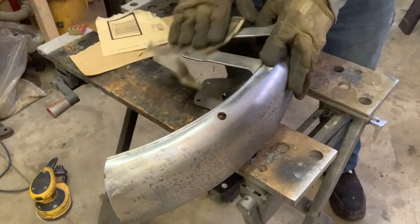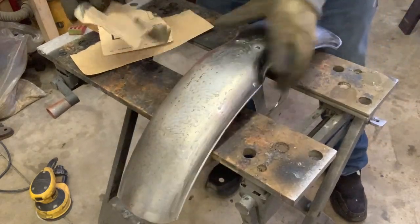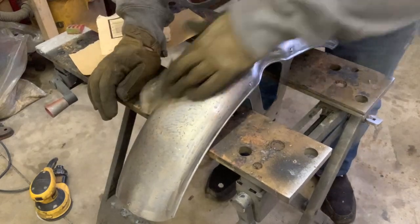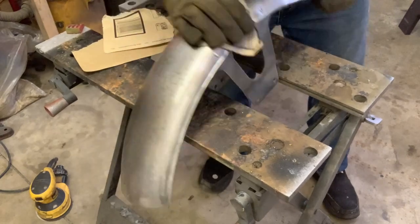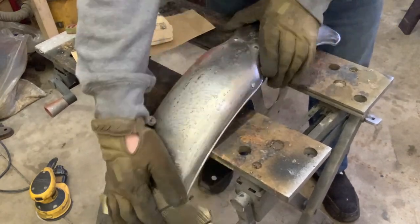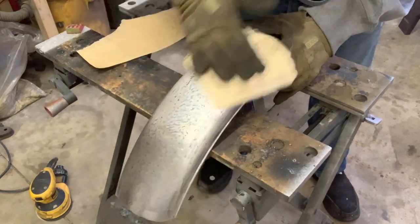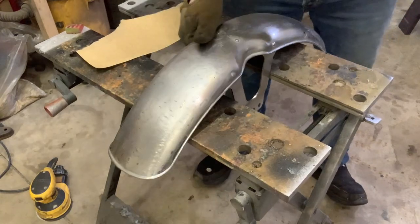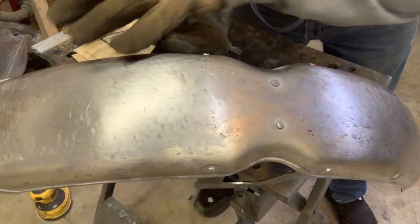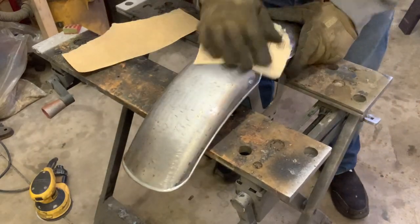This is a bit of an experiment, I'm not going to lie. Worst case scenario, I screw it up, I sandblast it and go get the whole thing re-chromed or just hop on eBay and go find another part. But I'm just curious — I think the black is going to look really good with the direction of the apocalypse bike. And I'm just curious to see if we can paint over chrome. I've seen a lot of stuff out there saying it's impossible, it cannot be done. But I also saw people saying it can be done. And there's not much chrome left on this part at all. It's pretty much all nickel base.